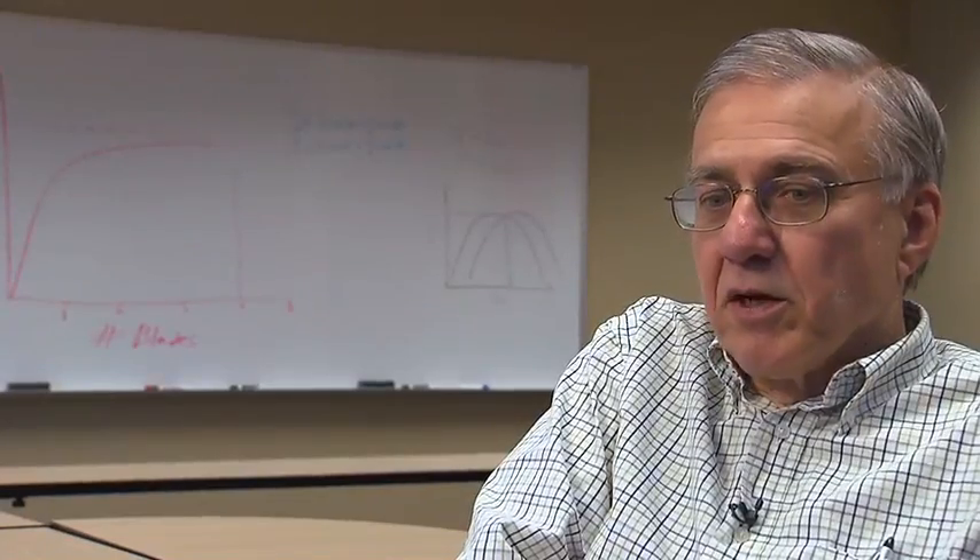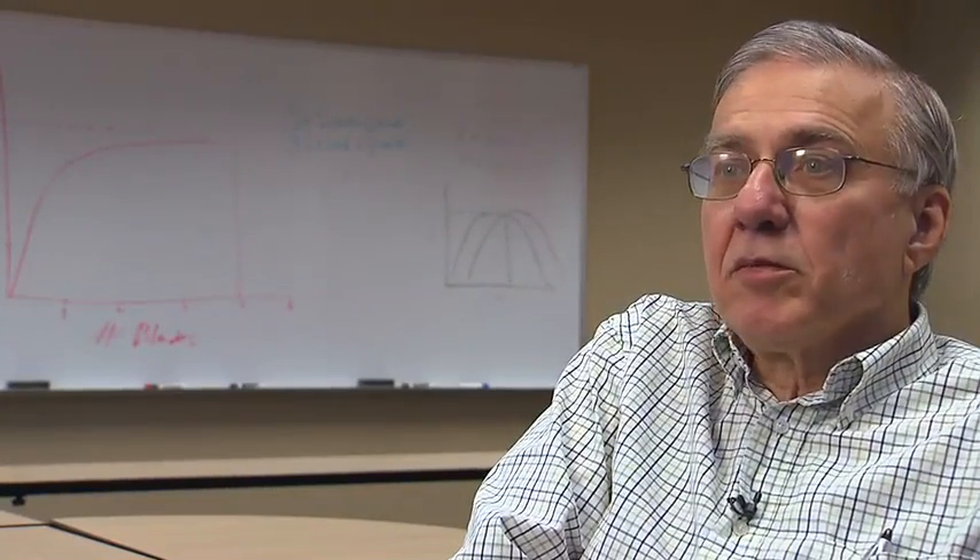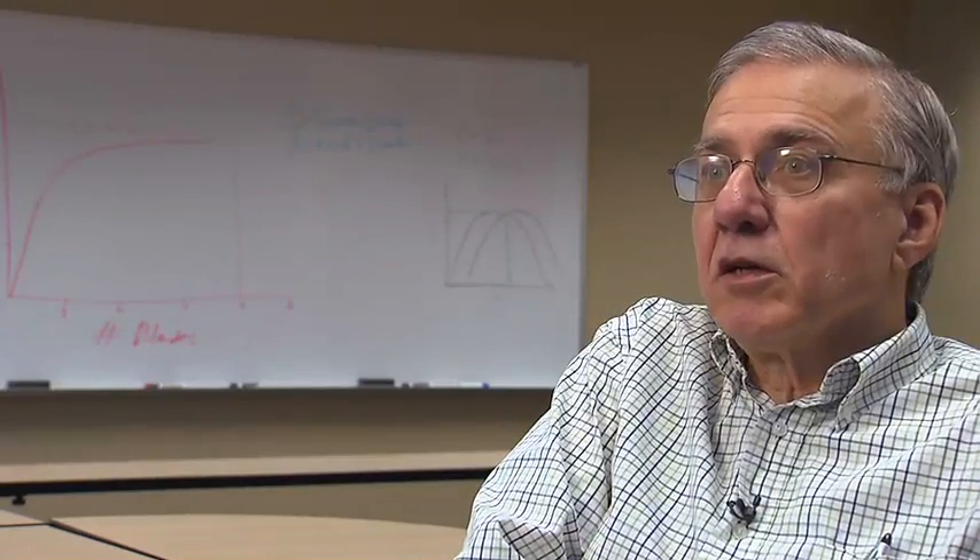We haven't gotten to the panic point yet. Our goal is Friday to have everything together. I emphasize this year especially, but I always do: get a head start on this thing. Otherwise, you'll get within three weeks of the end of the semester and you'll realize there's no way you can deliver the mission.